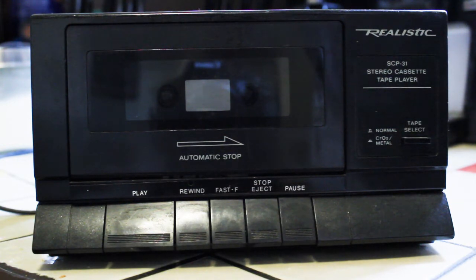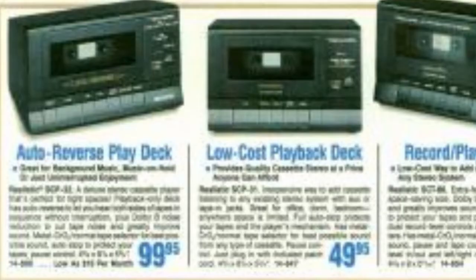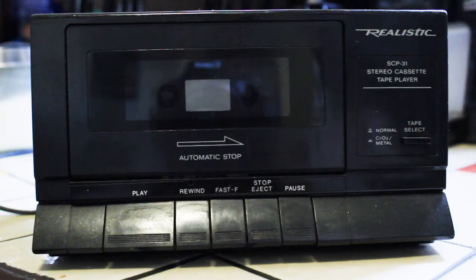The sound quality is surprisingly good. Just to give you a few stats on this: it has one head, it's two channel stereo, play only — no recording. The signal to noise ratio is 50 decibels, which I understand is rather decent. The wow and flutter is 0.15 percent, which I also understand is quite acceptable.